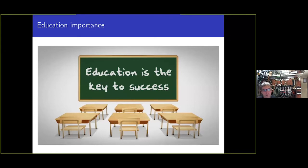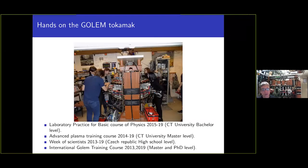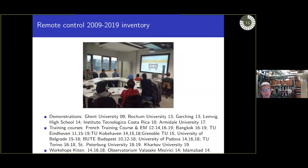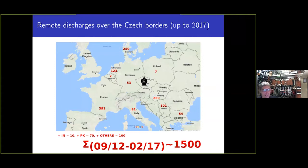With this small tokamak we can educate students in two regimes. On-site, you can see students doing hands-on Tokamak Golem experiments, making basic estimations of the central electron temperature via the Spitzer formula. Since the tokamak can be controlled remotely, you can also see students at the Eindhoven University — 800 kilometers from Prague — preparing discharges and seeing results. It is possible during half a day to make 50 discharges.